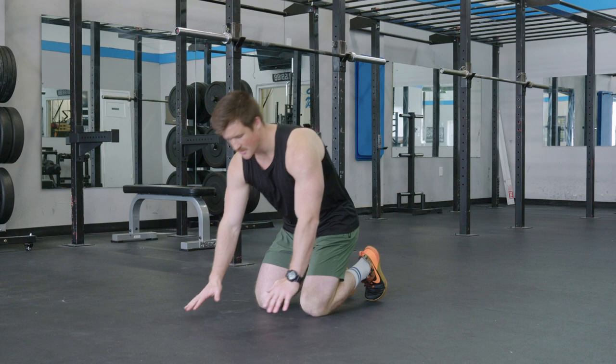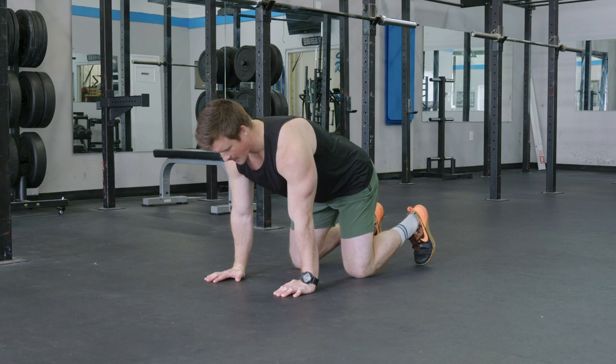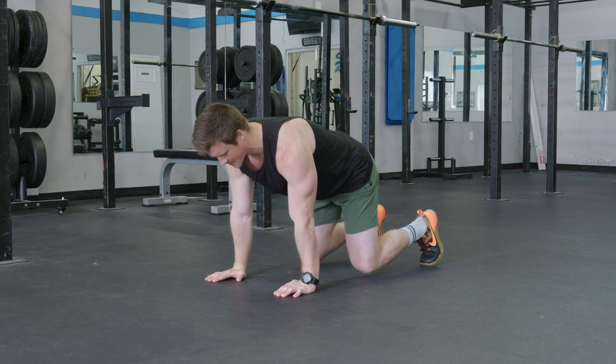We're going to start by assuming an all-fours position, making sure we push down actively, straightening the arms. We're going to think about pulling our abs into our body, and all we're going to do is elevate our knees off the ground, keeping this knight's tabletop position.